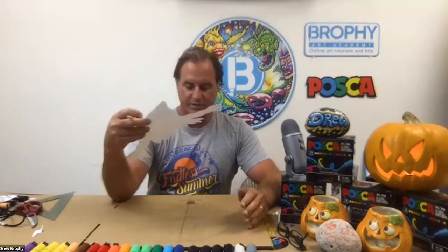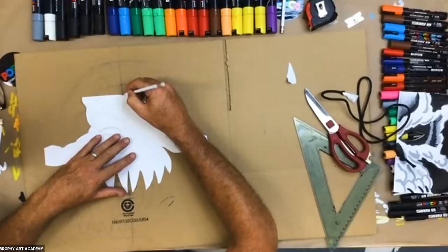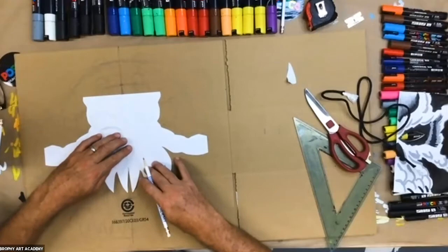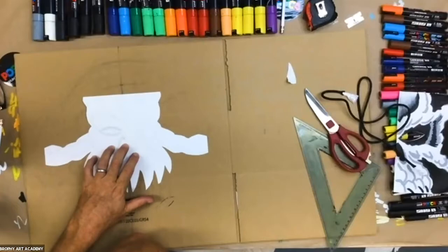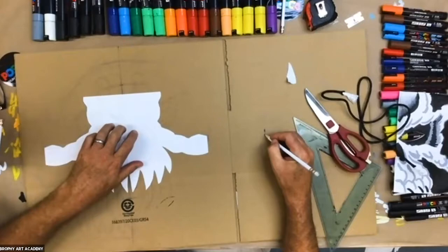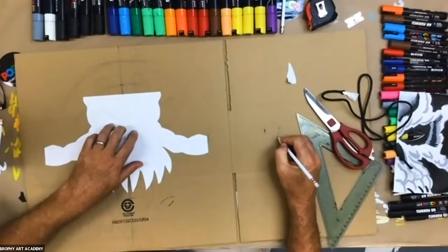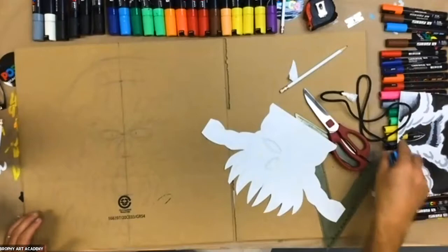I already got something started using my little template. I put it down, got a rough idea of where everything was, and lined up the fold mark on the center line of the cardboard. It doesn't have to be perfectly symmetrical, but close. I have a mark on the side that gives me an inch so I can fold it around and staple it to wear like a little crown. I'm going to draw with the Posca pen so everybody can see.